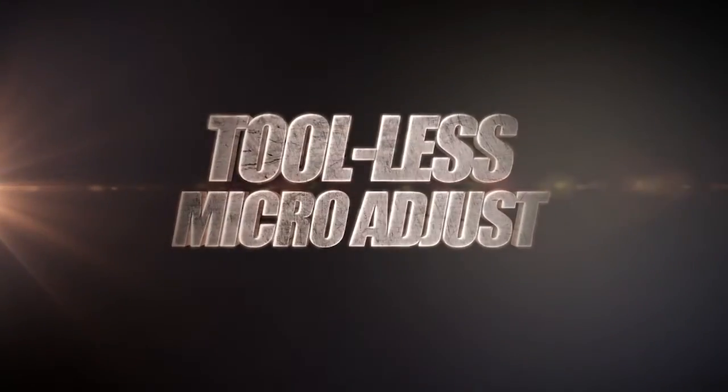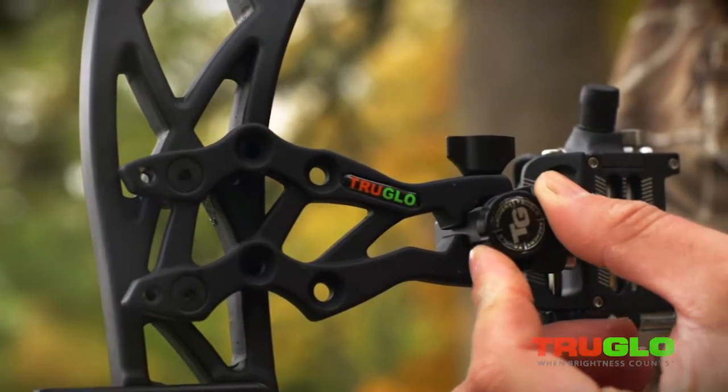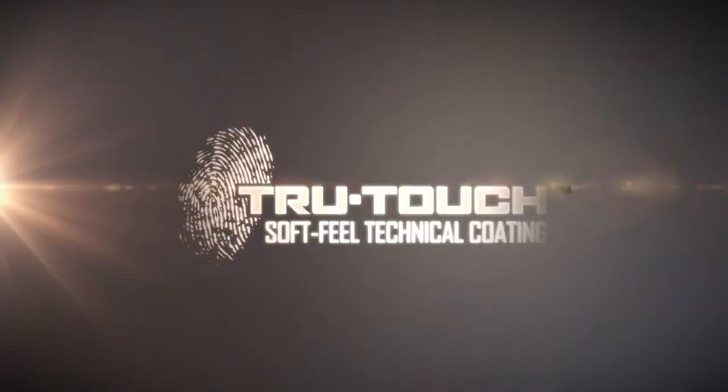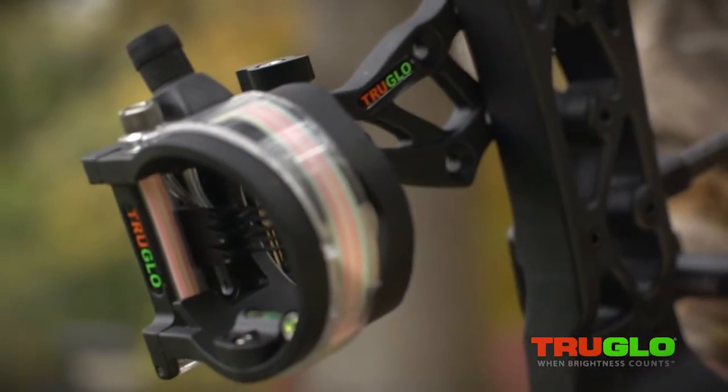The tool-less micro adjust for windage and elevation makes fine-tuning your pins quick and easy. All machined aluminum for durability. The True Touch technical finish dampens noise and vibration.